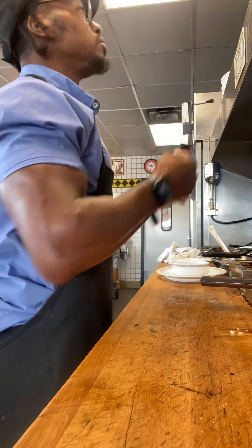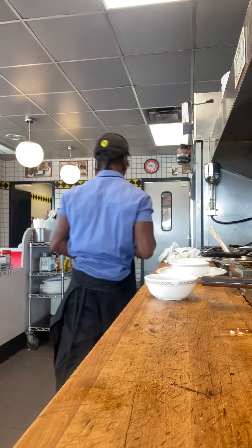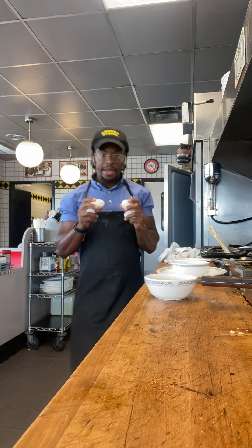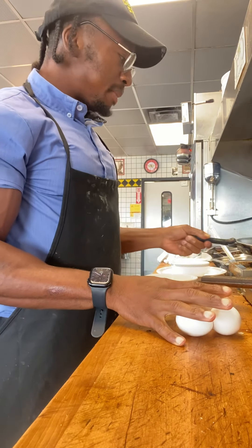First things first, pull out your bowl. Got my eggs — I'm putting four in this one. I already got some hot oil down.